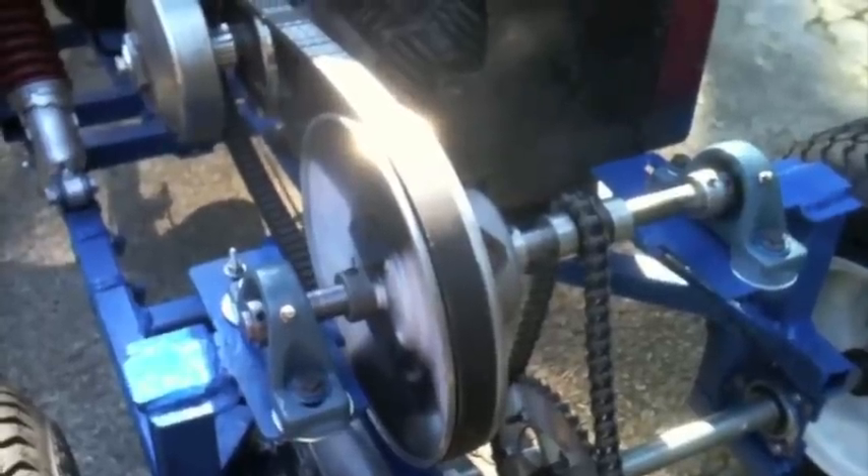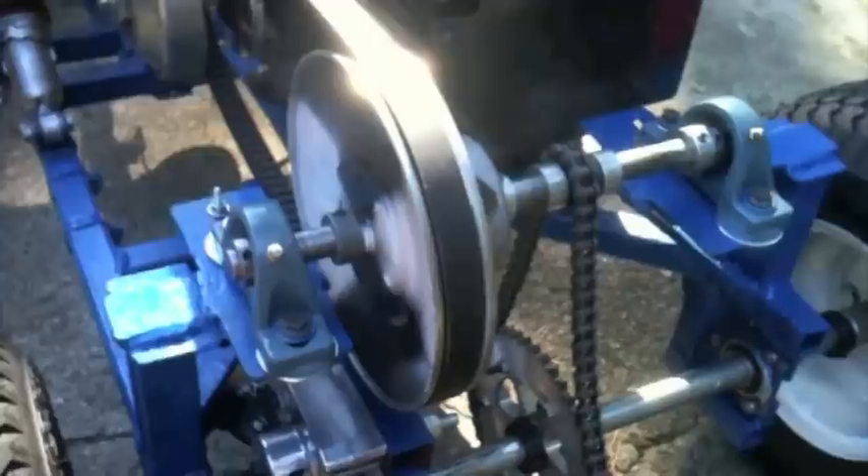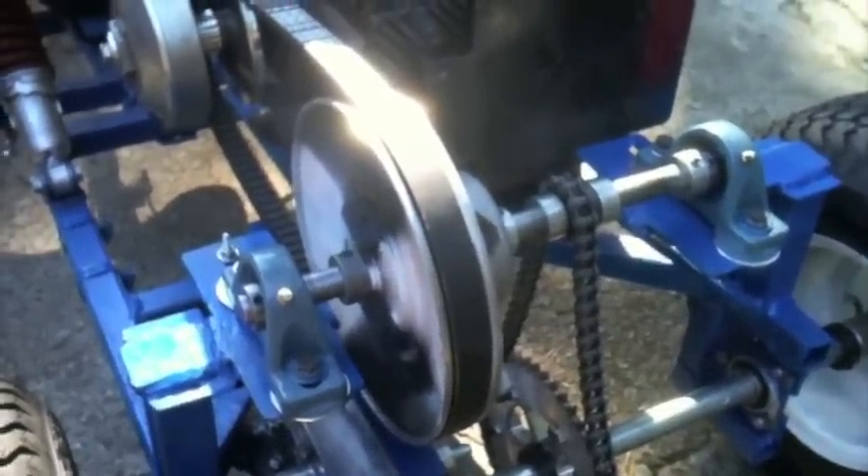And in case I don't get it exactly right, they're certainly not going to burn up like the other one did. So anyway, let me crank this thing up and I'll show you what it looks like running.